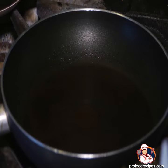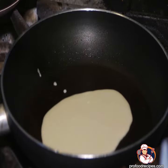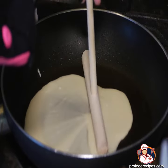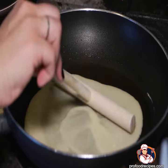Then firmly apply constant pressure across the pan's surface area until the desired thickness has been achieved. Dip your spreader in cold water to prevent sticking and guarantee smooth gliding motions to spread the crepe across the cooking surface evenly.